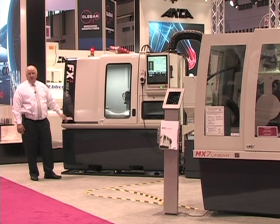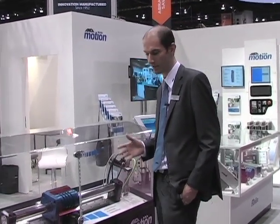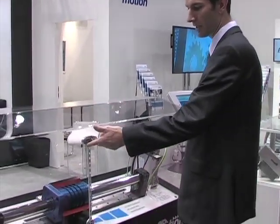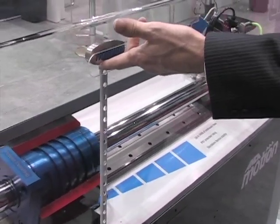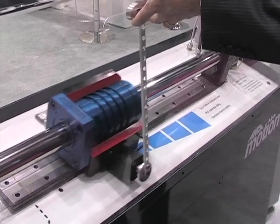Thank you very much, appreciate your time and thanks for visiting Anker. Hi, I'm Lucas Hale, I'm the marketing manager at Anker Motion. Here we've got our inverted pendulum display which is highlighting the benefits of the Linux linear motor. You can see we have a pendulum free-floating in space and the motor is correcting to balance this pendulum. This can show some of the dynamic performance of our linear motor.